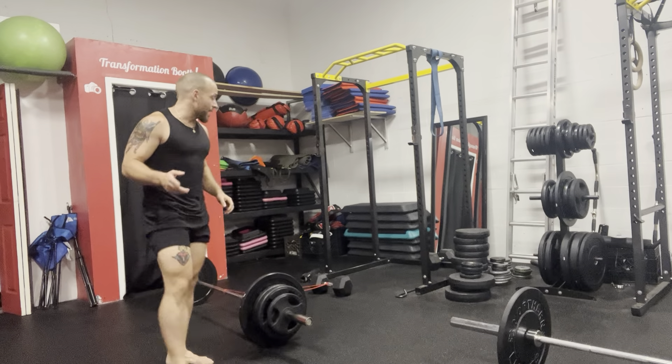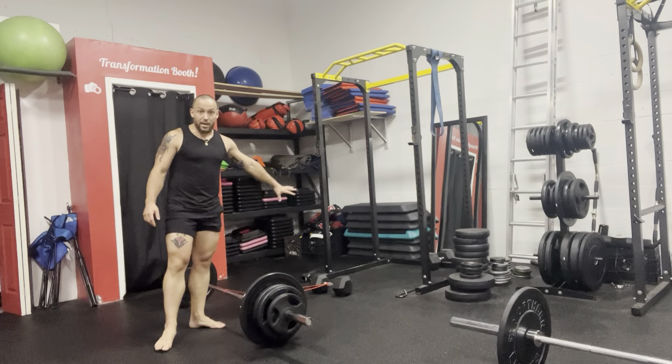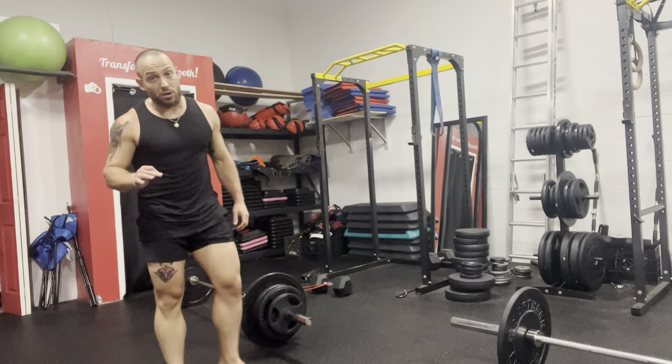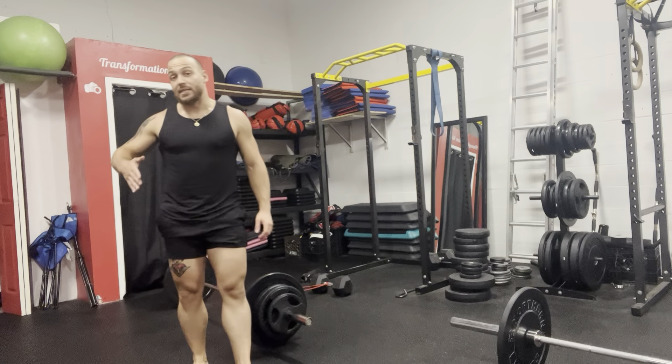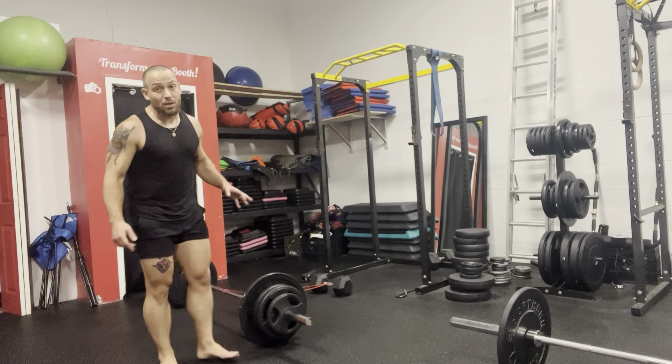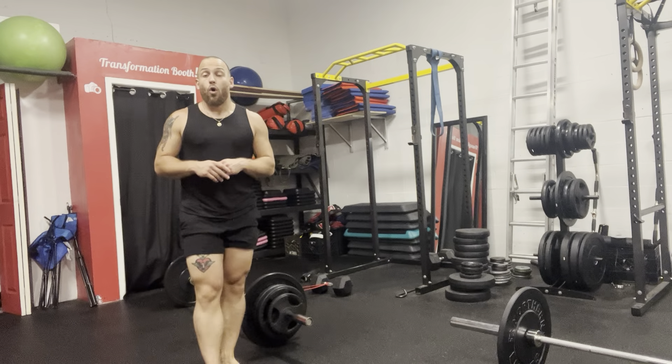I suggest you guys, first and foremost, make sure you're using a heavy dumbbell, not a light dumbbell — nothing like 20 pounds, more like 60 and up: 60, 70, 80, 90, 100. And second, if you're doing this for the first time, make sure you go with a lightweight and build up from there. Hope you guys enjoy — that's how you do a banded sumo deadlift.